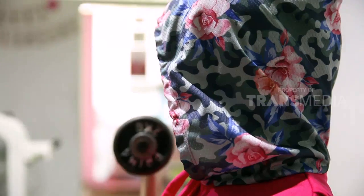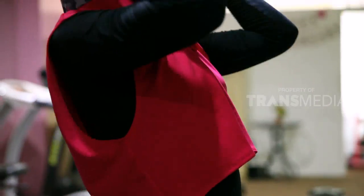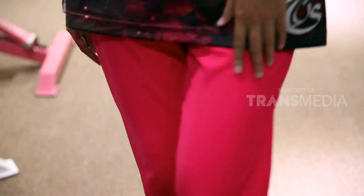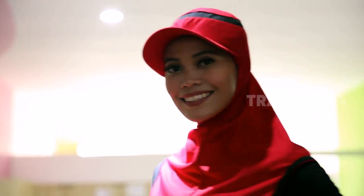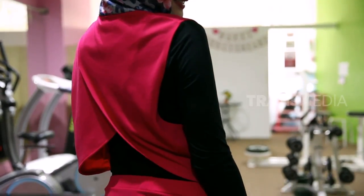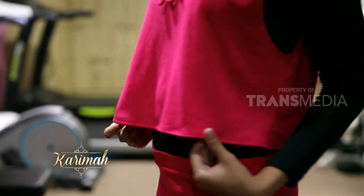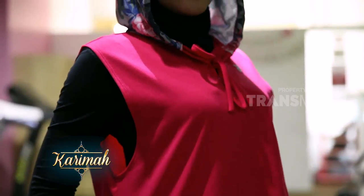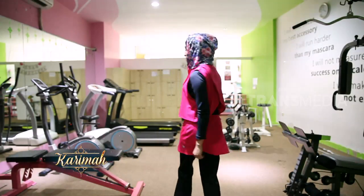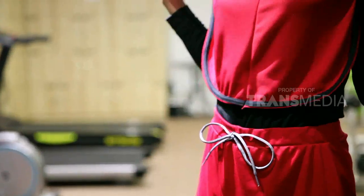Fitness juga jadi pilihan yang disukai banyak sahabat karimah, apalagi sekarang banyak tersedia fitness khusus muslimah. Untuk olahraga fitness, ada beberapa rekomendasi hijab dan baju. Bentuk baju seperti ini cocok sekali untuk fitness, bagian atasnya tanpa lengan, dengan aksen di bagian belakang dan hoodie dengan corak dan warna senada. Sementara bagian bawah berupa rok bisa menutup bagian tubuh belakang. Jangan lupa padukan dengan manset dan legging olahraga berwarna gelap. Hijab dengan potongan sederhana memang lebih pas untuk fitness, bikin lebih bebas bergerak.